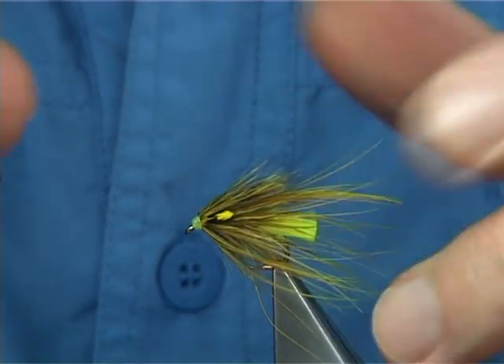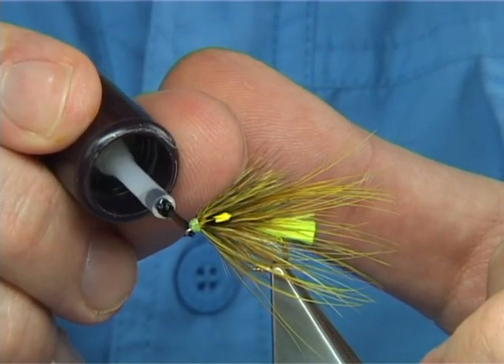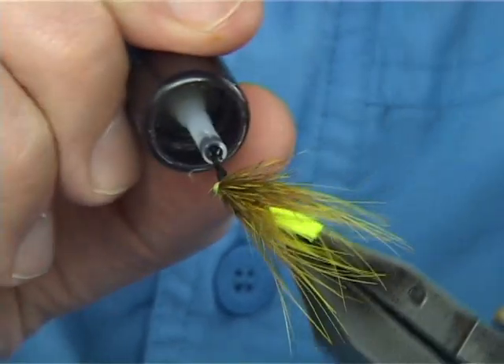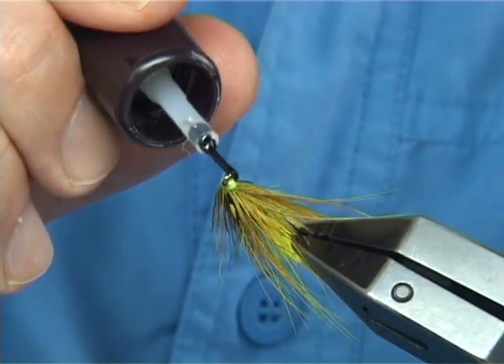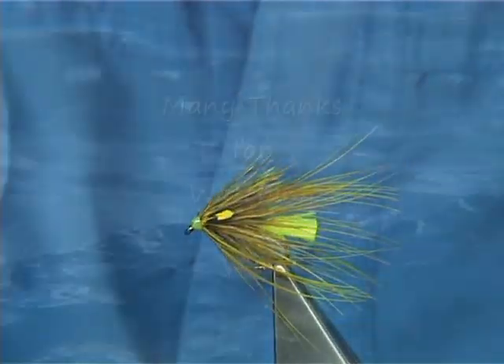Two or three coats of varnish and the fly is finished completely. I'm using a fine brush to apply the varnish, but you've got to be careful — you don't want it to run onto the feathers. Work your way round, and there you are.